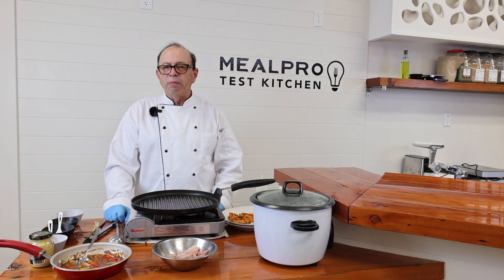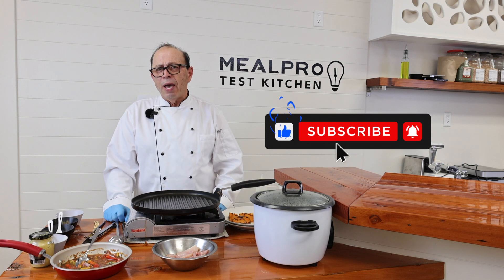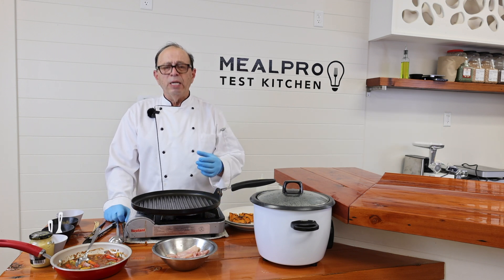Welcome to MealPro Cooking Channel. My name is Chef Dan Catanio, and I'm a culinary instructor here at MealPro. Today I'm going to talk to you about cooking with halal.